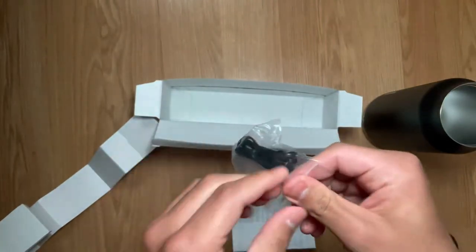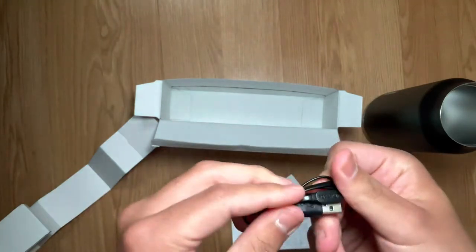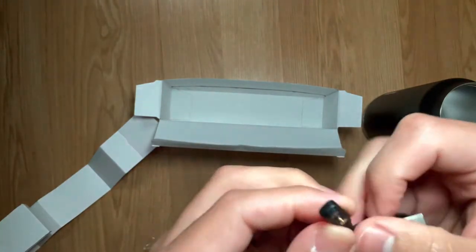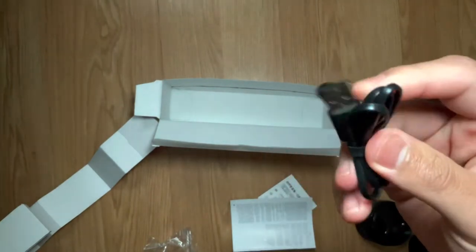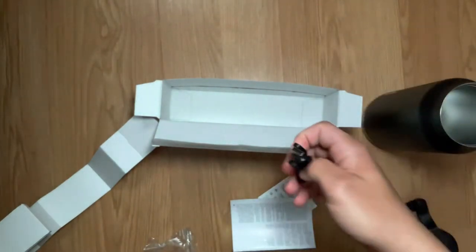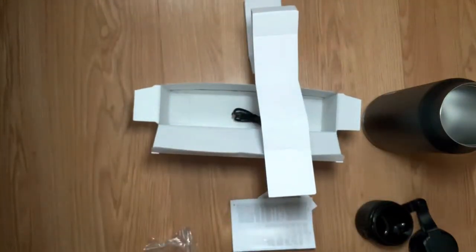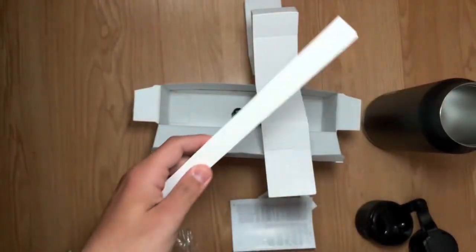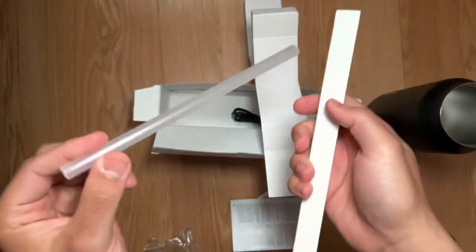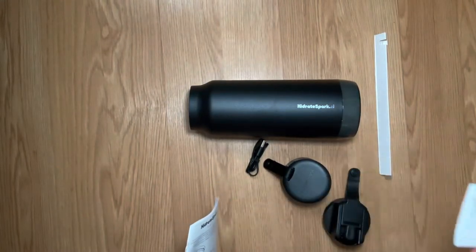This is how you charge your little puck — you just connect it here with a USB and charge it. It didn't come with a straw at first, but it's in the box. So there's your straw. I'm going to get my phone and set this thing up.